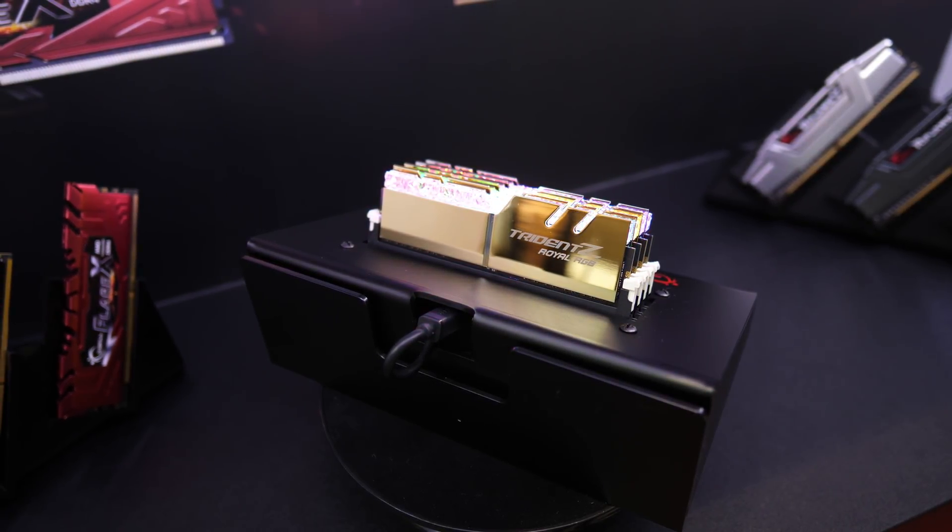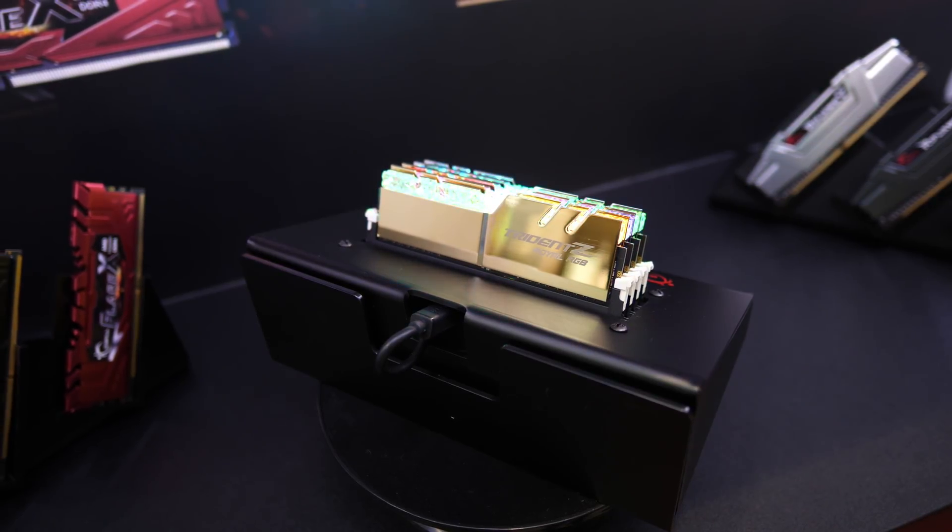I've actually done a bit more than just test with the 4000 speed. It's more of a memory scaling benchmark. I've tested a number of games and applications at memory speeds ranging from 2400, which is just below spec, then 2666 which is the spec, right up to 4000. There are about 8 memory speeds in total.